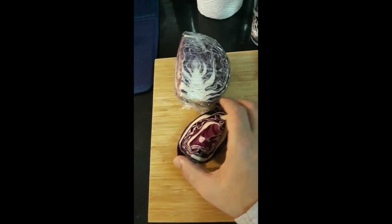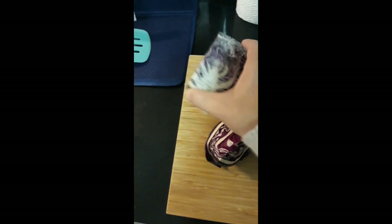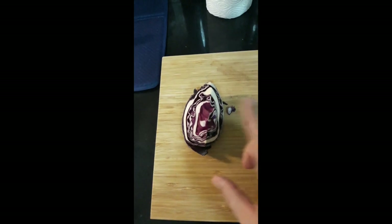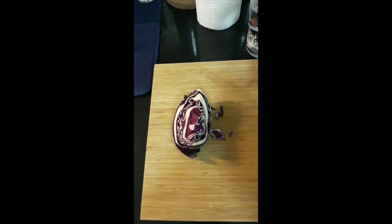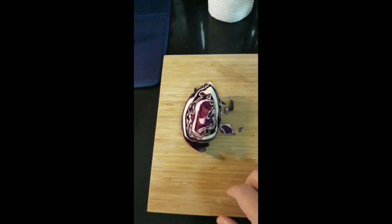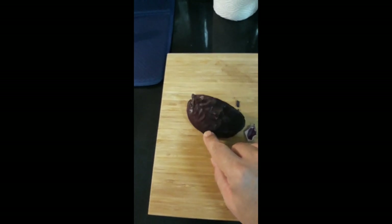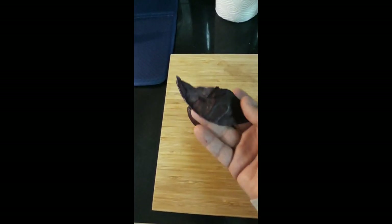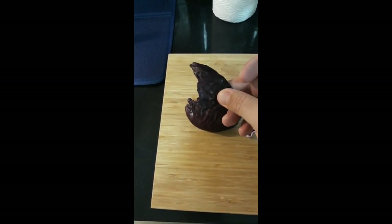Here we are. I've just cut a small piece of red cabbage off the head, and I'm going to set the rest off to the side. I don't want to make a whole lot of indicators, so I'm just using a small piece. The more cabbage you use, the more indicator tea you'll be able to make, and the darker it will be. What we're interested in is this purple color — the compound in red cabbage that makes it this dark, beautiful purple, which is what gives red cabbage its name.